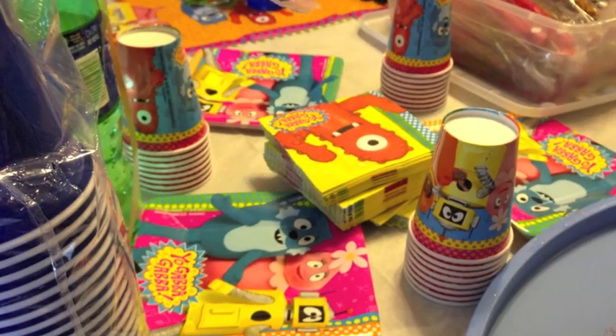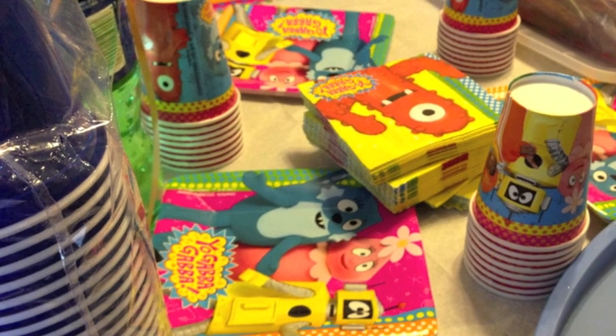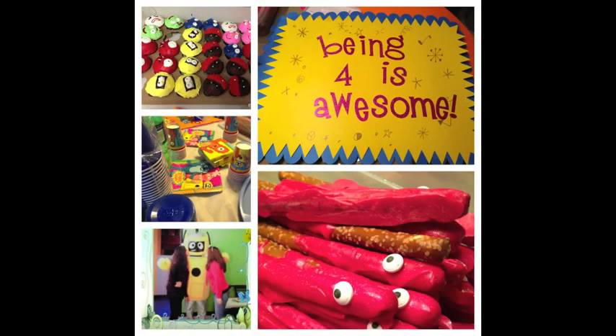My mother-in-law found this poster — I'll put links in the description bar for the places where we went shopping. This is one of those 'pin the eye on Muno' games, but you can make it at home. We also found decorations at a party store and rented the Plex costume, so he came and visited us — lots of fun! I hope you enjoyed and got some ideas for your Yo Gabba Gabba party. Bye!